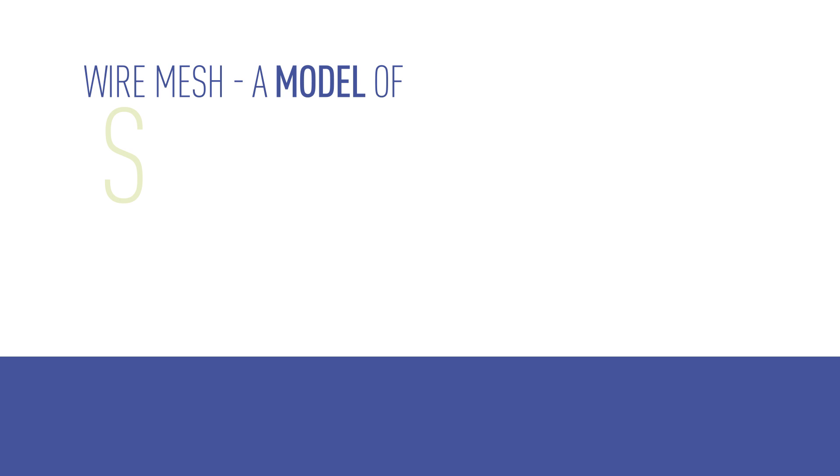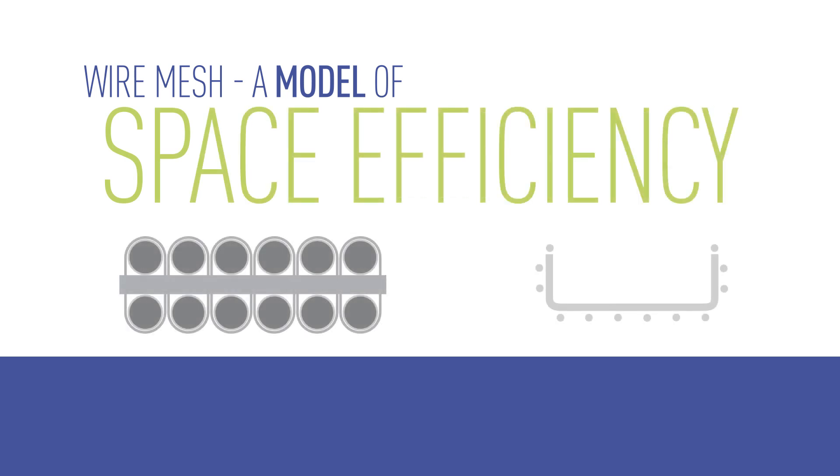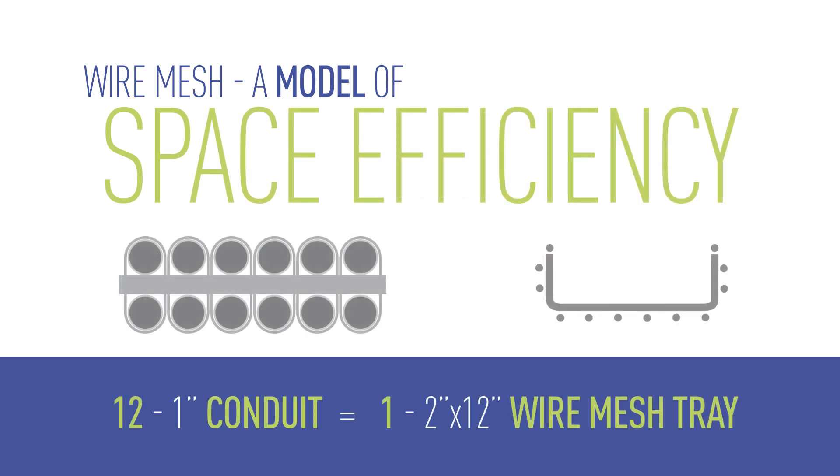The capacity of an open system is hard to beat. For example, 12 pieces of 1-inch conduit equal the capacity of one 12-inch wire mesh tray.